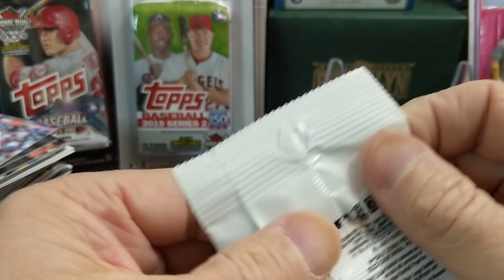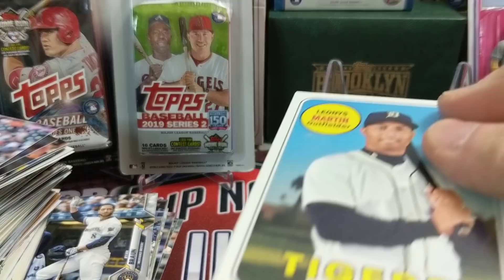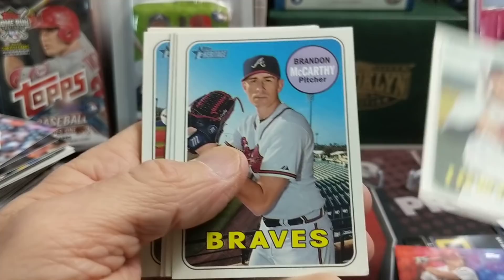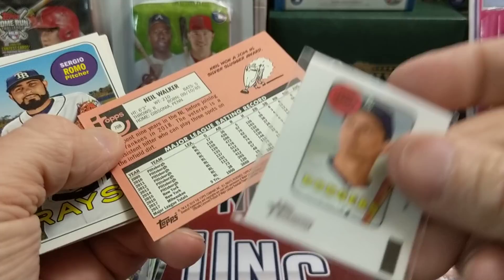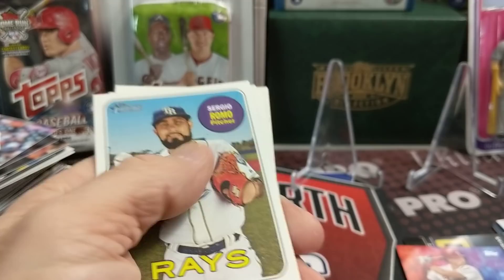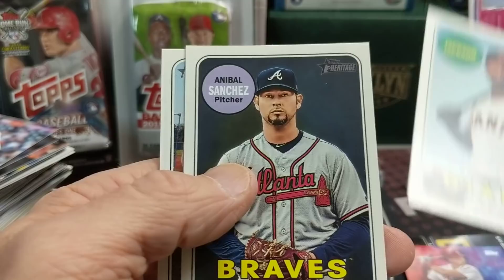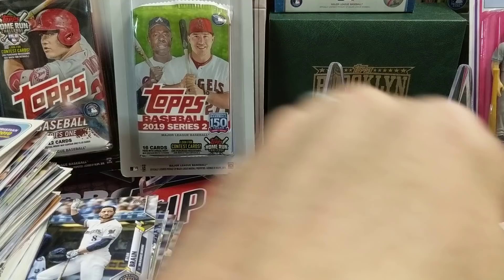Let's do 2018 Topps Heritage High Number, see if we can pull one of the big cards out of here. Of course Soto, Acuna, all of those guys are in this set. Gomez, Greg Holland, Skaggs, McCarthy, Neil Walker. We got the little sticker there — this is a high number 7-0-8 and the little sticker card. That is Corey Seager. Dan Vogelbach, and a rookie, Romero. Didn't pull one of the big names out of there, but at least we gave it a good old try.